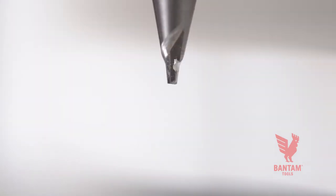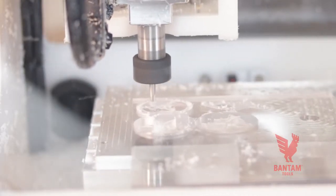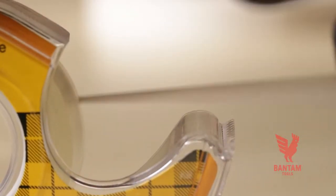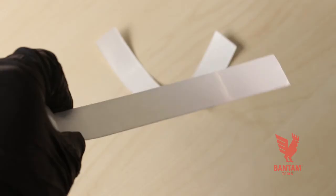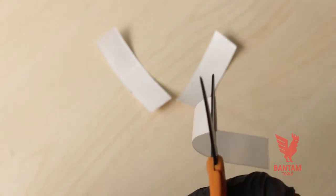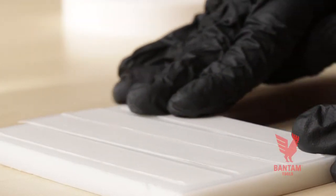A second common cause of broken tools is loose stock. A dislodged stock can cause the end mill to dig in and break. Our basic double-sided tape is adequate for PCB milling and softer materials like plastic when using the default feeds and speeds. If you're milling metals or using a custom tool library, you'll need to use high-strength double-sided tape. When mounting your project, ensure your stock has adequate tape coverage, especially under any sections that will be cut out.